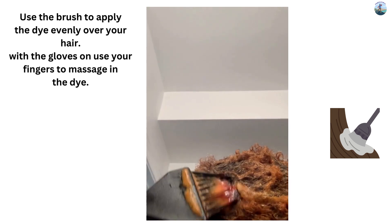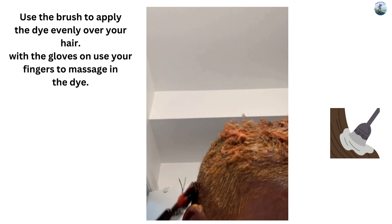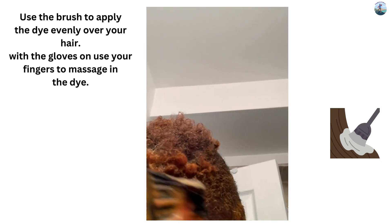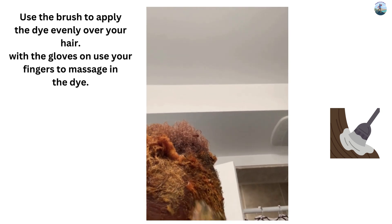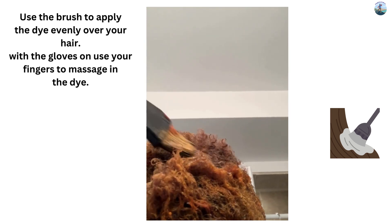Okay, so as you can see — I am going to wait half an hour before rinsing it out.